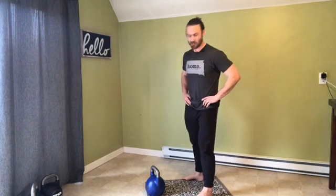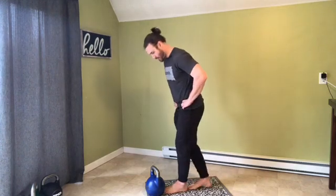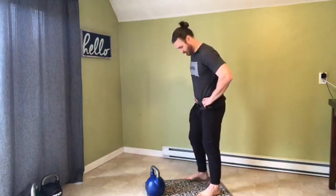Single arm kettlebell swings. To get the right distance, I place my foot behind the bell and then my other foot goes behind that heel. And I step my feet out to be hips width apart.